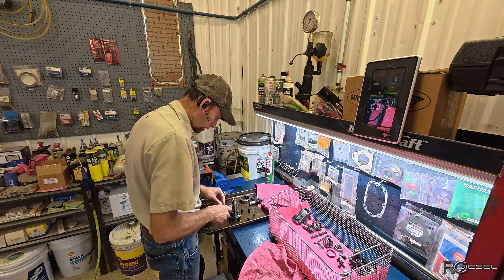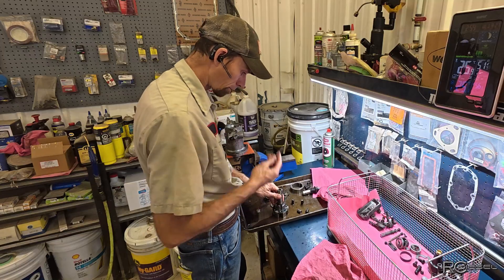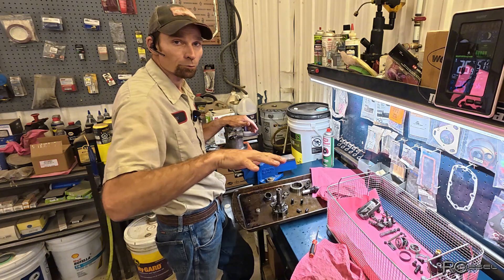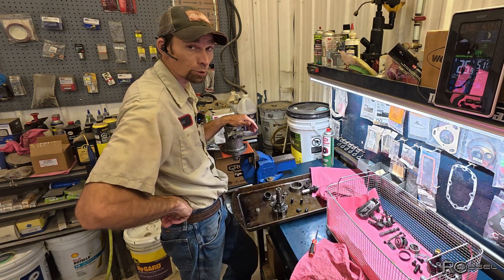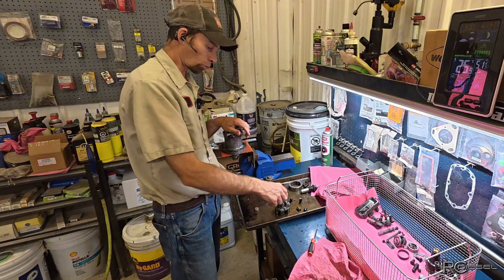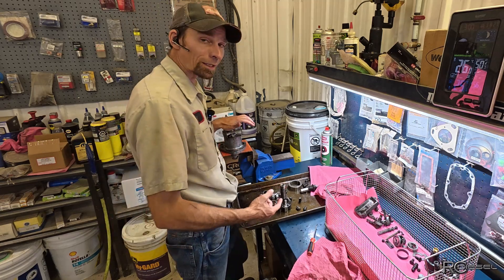We've got a seized plunger here. This plunger right here is not moving. I phoned the customer — what was happening with this pump was two cylinders were not firing. If you took the fuel line off, no fuel came out. So I got very worried originally when I pulled this rotor out and I was looking at it — it's pretty scored, I'll show you that in a minute. That got me pretty worried, then I went and phoned him and asked what the pump was doing again because I couldn't remember. He told me, and I said okay, so I'm pretty sure I know what I'm going to find. I came back and checked the plungers and the rollers and yeah, we have one seized plunger in there. So that means this bottom is shot plus the top because of the scoring on the rotor. Something has gone through this pump and ruined it. That's why you've got to keep these things clean.